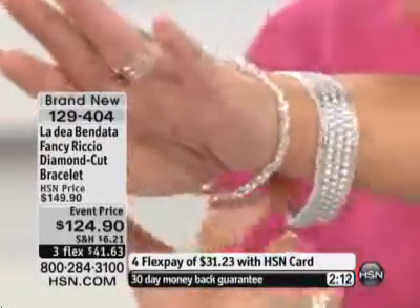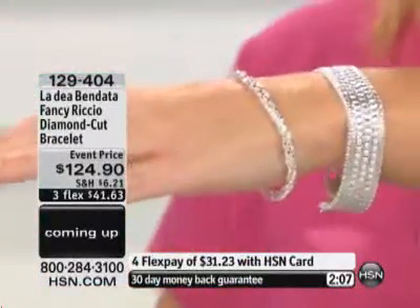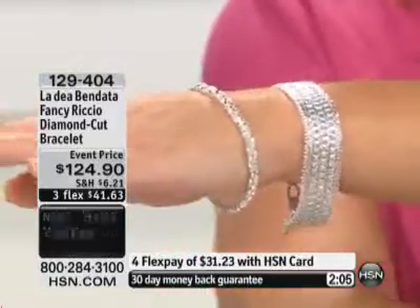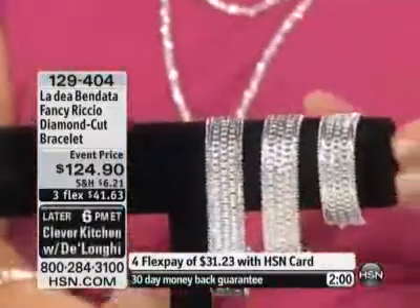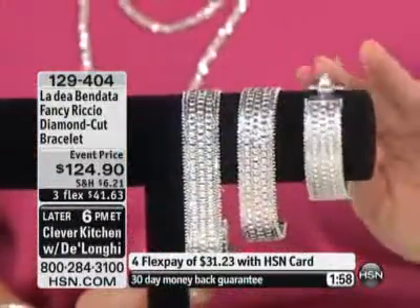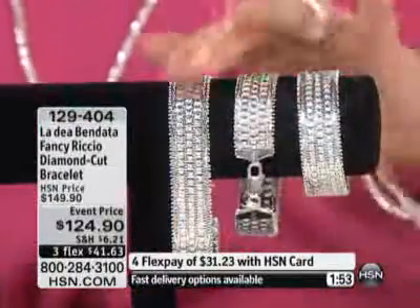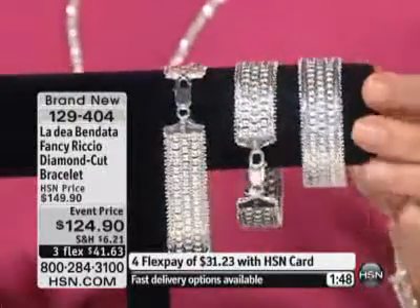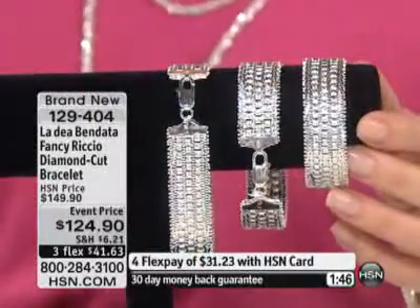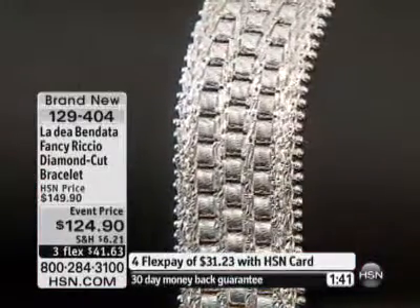We have three different lengths. This one's the middle length — I would normally wear the smaller one, but just so you can get an idea of the size. If you want the 6¼ inch, we have that available for you, and that is probably the first to go. There's your 6¼, then we have the 7¼, and then lastly the 8¼. Where do you go and find individual lengths and pay the same price? $124.90, no matter which length you choose.